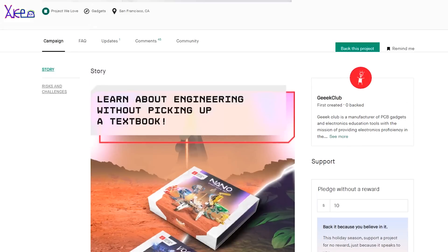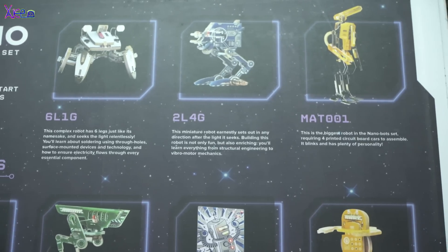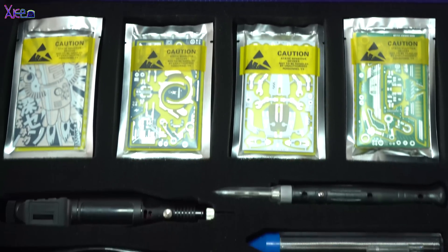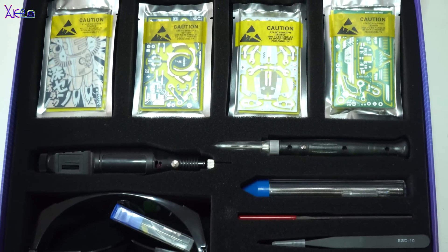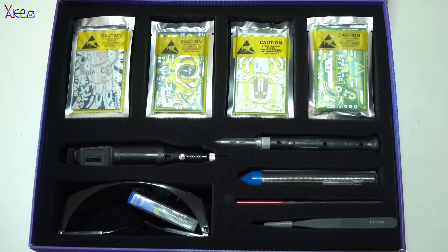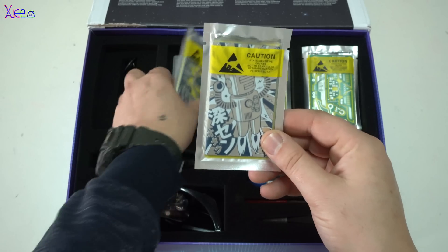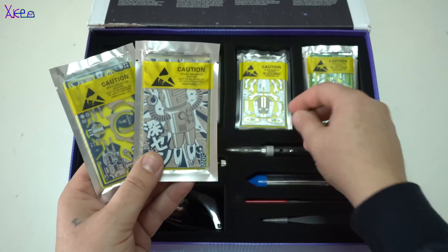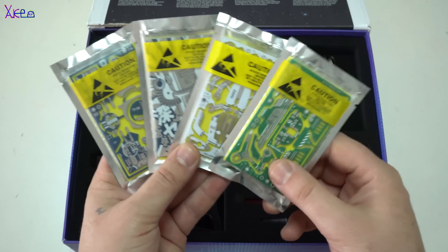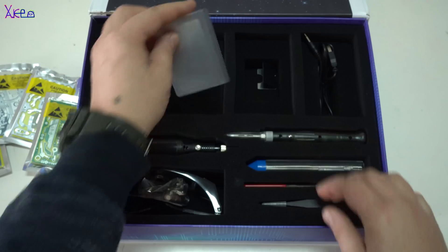Check the link below. In my hands I am holding packages with all components and instructions on how to build your smart nano bot. Together with the kit, in the box you will find all necessary tools for making and building the gadgets. The main tools that you're going to need are: